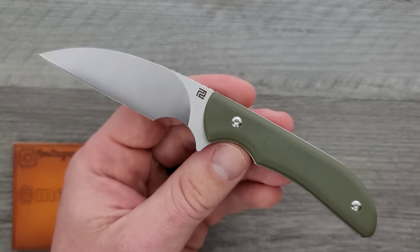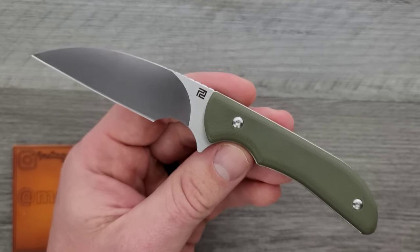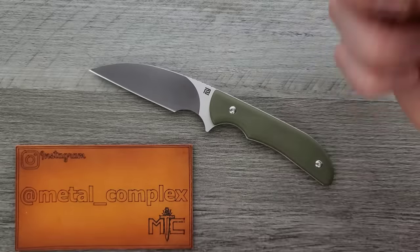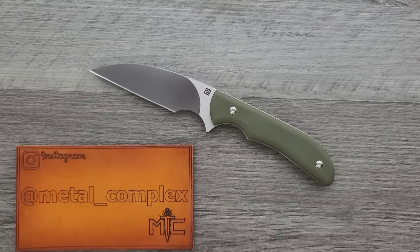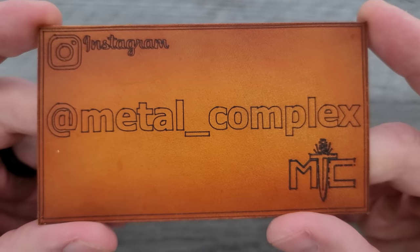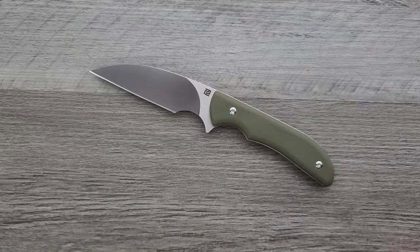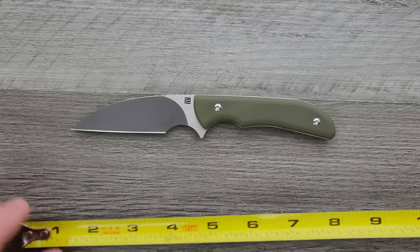So when Mike reached out to me, I said I would actually really like to take a look at that. You can find this right down in the description if you're interested. Thanks so much to my generous patrons supporting me right now — there's a link for Patreon down there as well. Please make sure to follow me on Instagram at metal underscore complex. This is going to be a pretty quick review because it's a fixed blade and my thoughts are pretty straightforward on it.